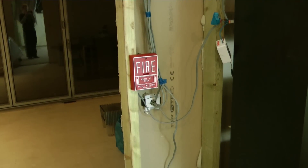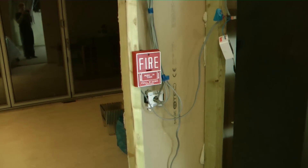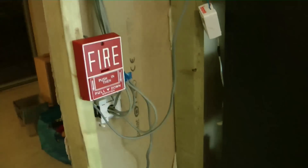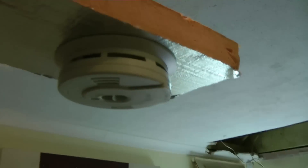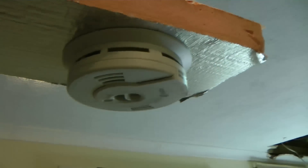Hi there, it is me Elliot Veers here and this is another fire alarm video. In this test we have got X10 combined with regular fire alarm stuff. The devices in this system are a Minotafire BG10.